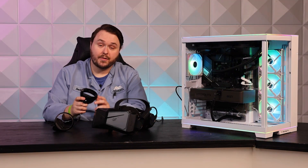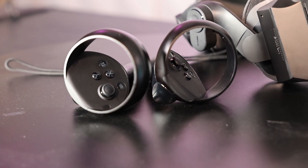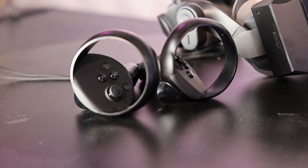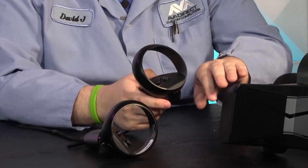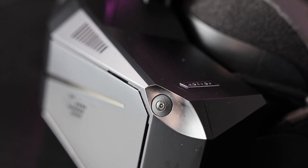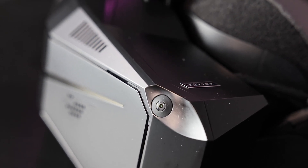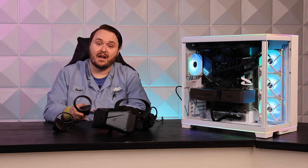The controllers are pretty solid and built pretty well. We've definitely dropped them and banged them up against some stuff and they don't show any wear. The tracking is actually really good — the headset uses inside-out tracking, so it uses the cameras on the headset to track the controllers, and it feels pretty good. We played Beat Saber and Half-Life Alyx and never noticed any controller drift.